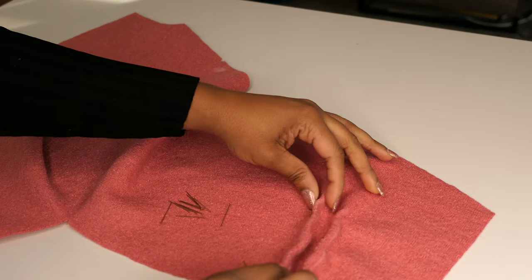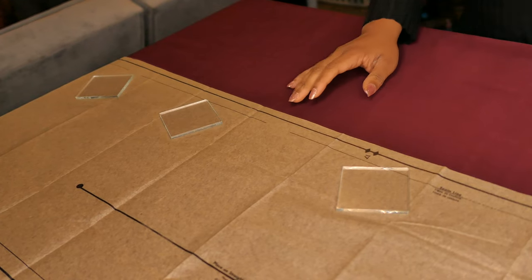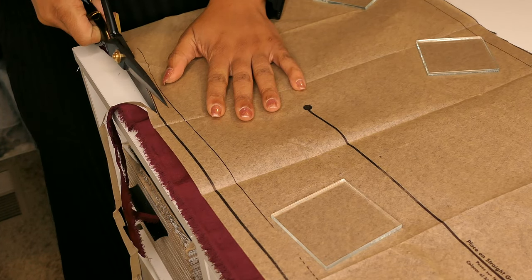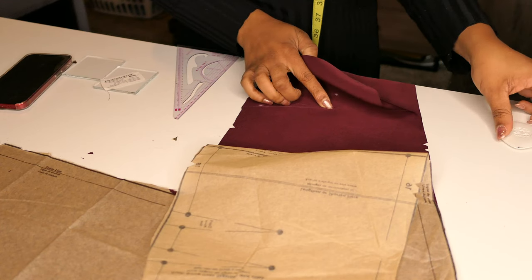I began this project very early on, January 2nd. I actually started the coat first — it's funny that it's the final installment of this series. Part one was the hat, started somewhere in the middle of January, along with the gloves. You'll have to watch part two to see how that plays out.